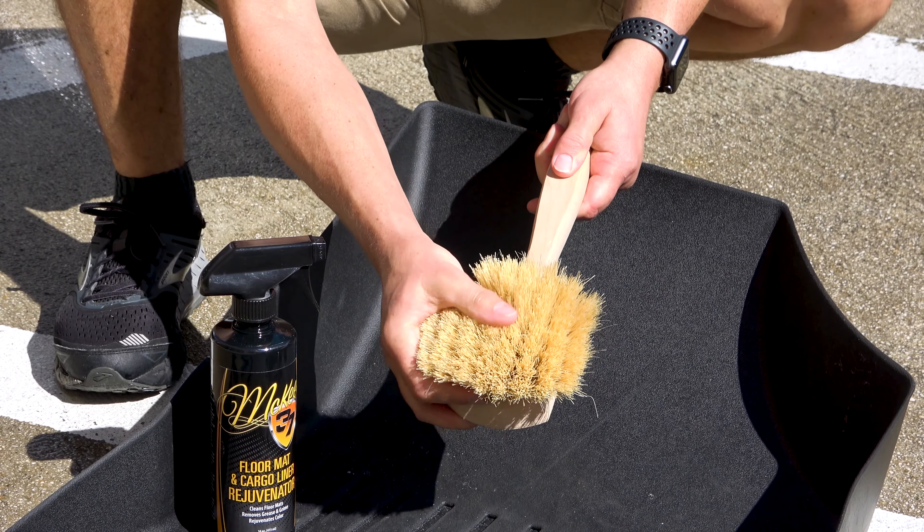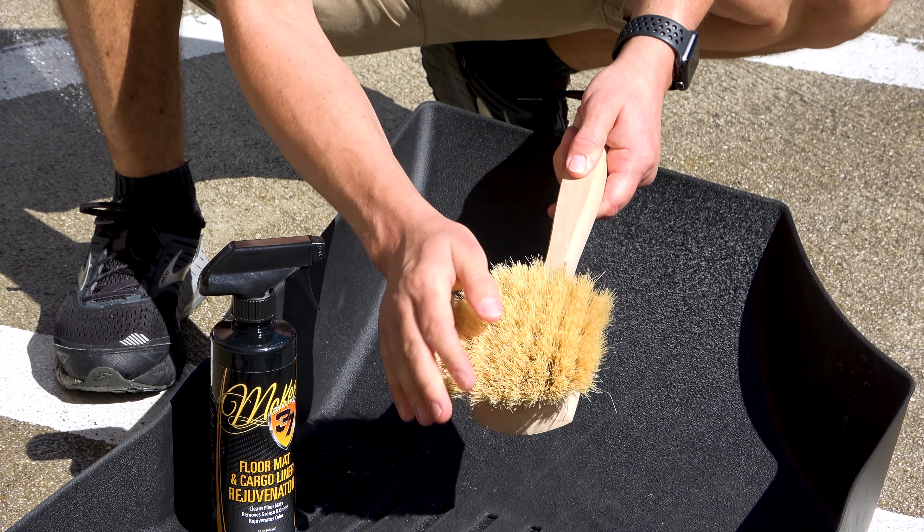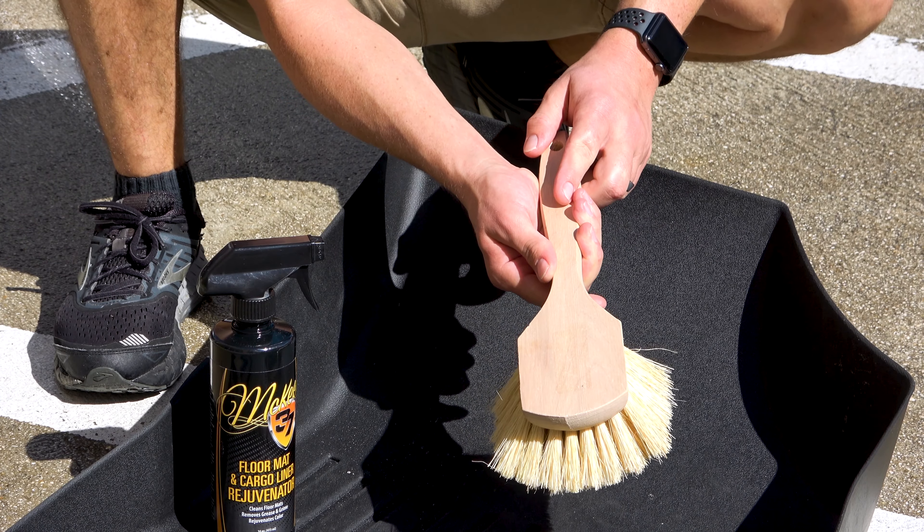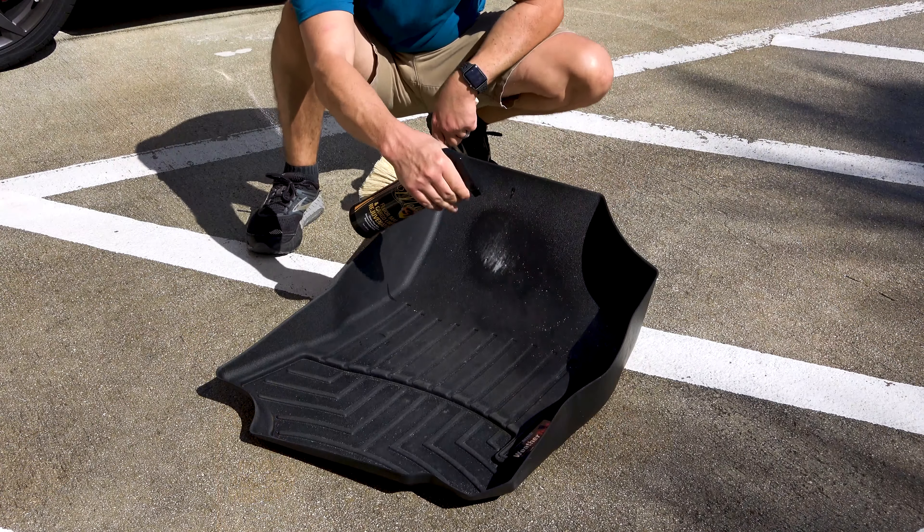Nick Rutter from McKees37.com. I'm excited to introduce the Floor Mat and Cargo Liner Utility Brush that we designed for cleaning rubber and vinyl floor mats and cargo liners.